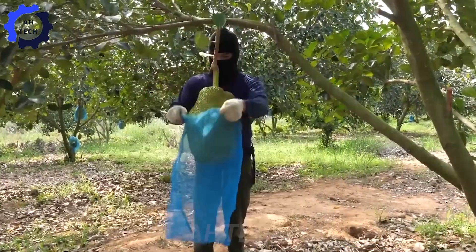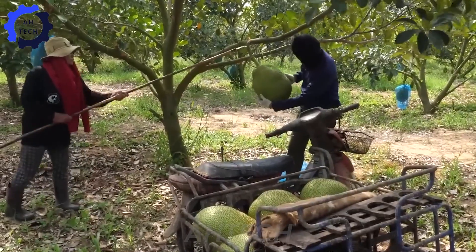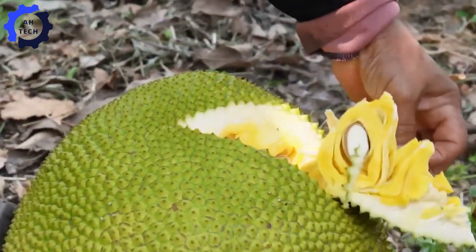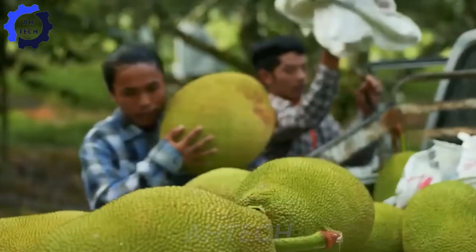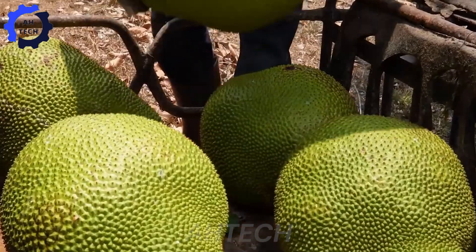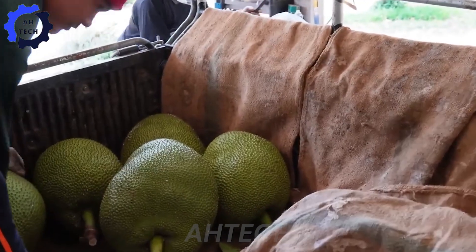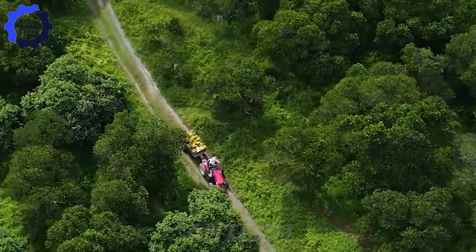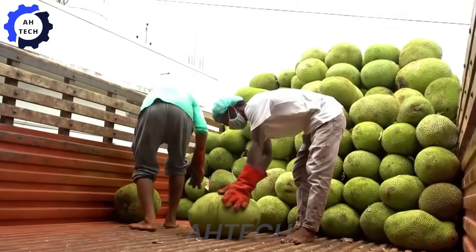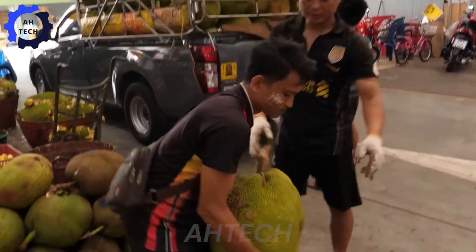In 2023, Thailand harvested 450,000 tons of jackfruit, a remarkable output that reflects the dedication and expertise of Thai farmers in growing this giant fruit. After harvesting, the fruit is transported to processing facilities where it is cleaned and sorted, a crucial stage enhanced by agriculture technology to ensure that only the best fruit is selected for drying.